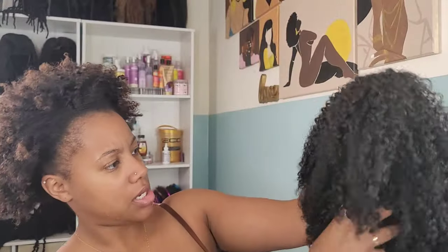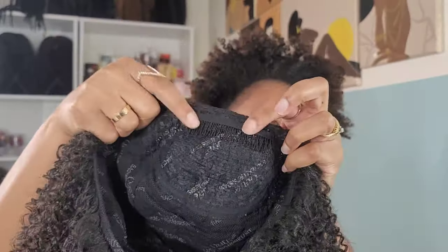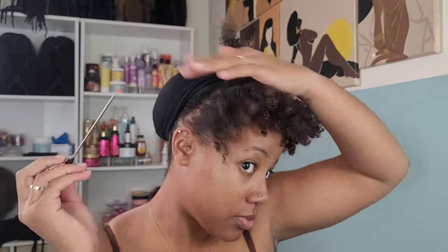Taking it fresh out of the pack, those curls were giving! I absolutely loved the curls — and this is a synthetic wig that was only $20. Opening up the inside, we've got two combs, one in front and one in back, and then a drawstring to tighten it to your liking.